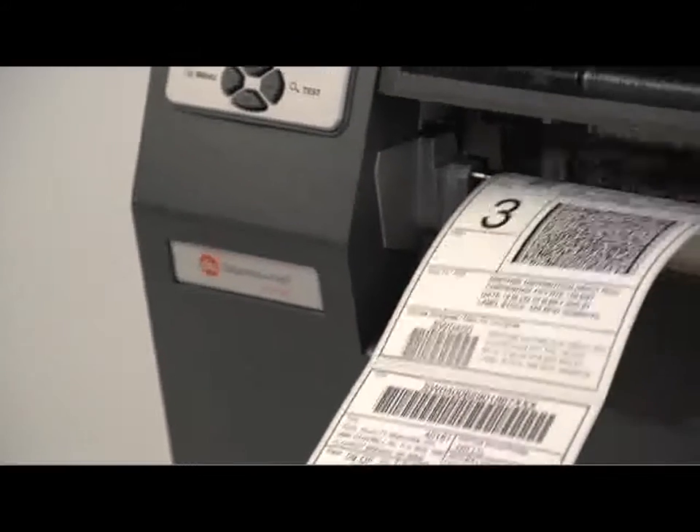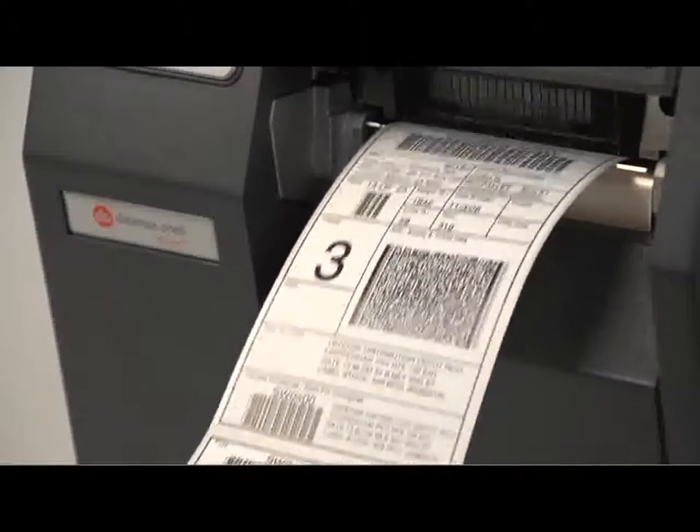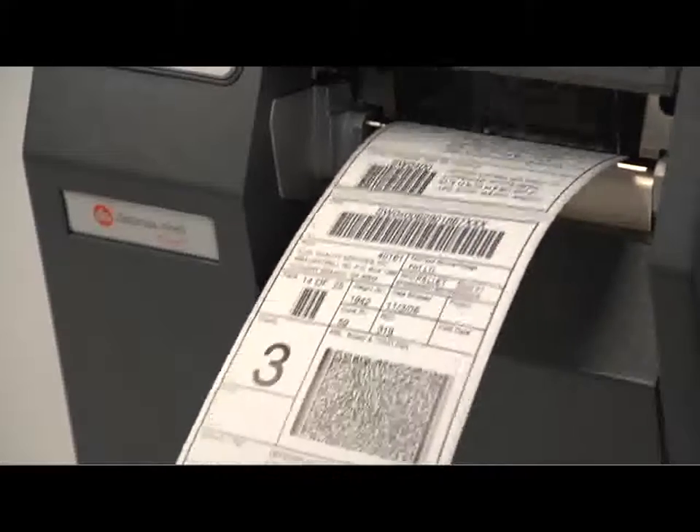Not sure if you need RFID? The 4 and 6-inch H-Class models can be ordered with built-in RFID, or it can be added later as a field installable option.